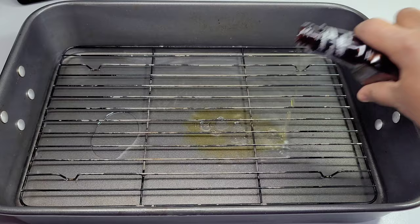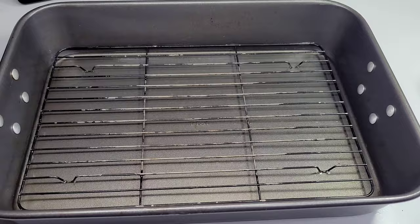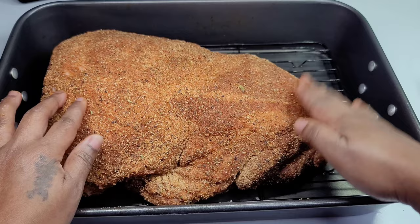We'll place the pork on the rack, cover it with foil wrapping, and allow it to cook at 275 degrees for eight hours. For the last two hours, we'll remove the foil and allow the pork to get some color on there.